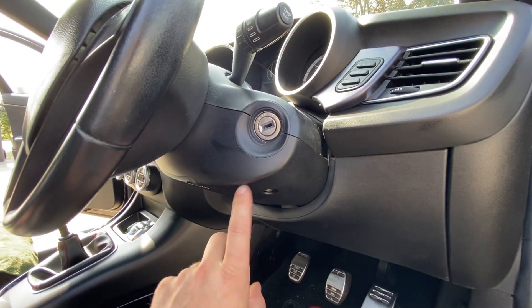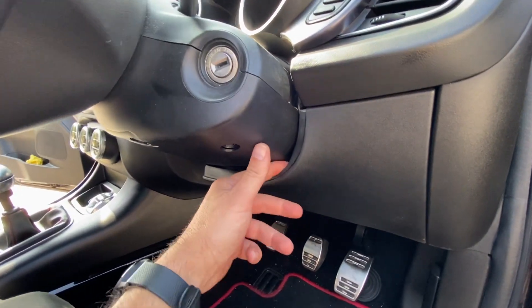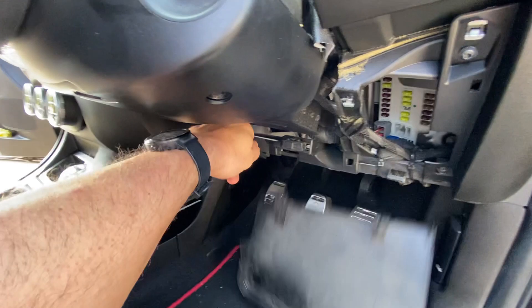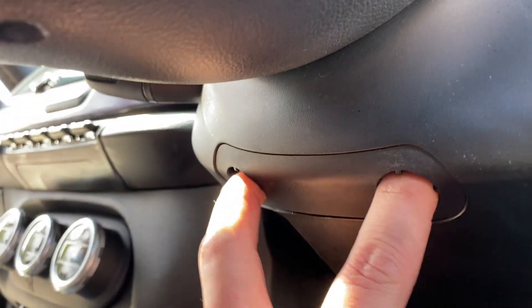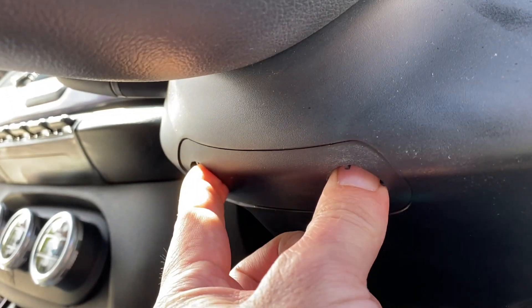I'm guessing we'll probably need to remove this piece of the steering column, so I'm just going to remove this piece of trim — pulling my finger in there and pushing it down, same as when we connected to the OBD. Underneath the steering wheel we've got two fixings here; they're a number three Allen key, so I'm going to remove those and hopefully this piece should come away.